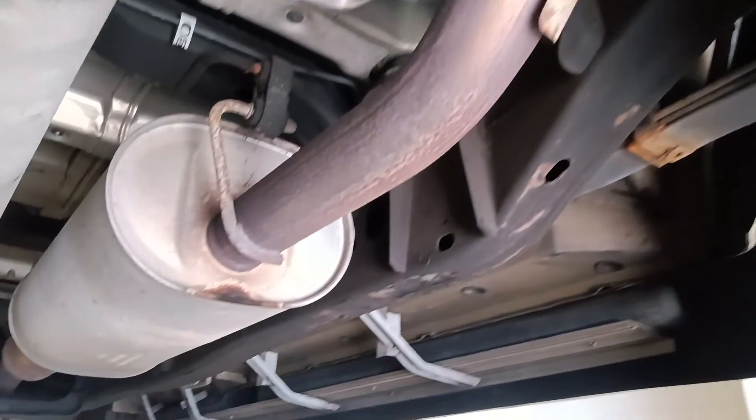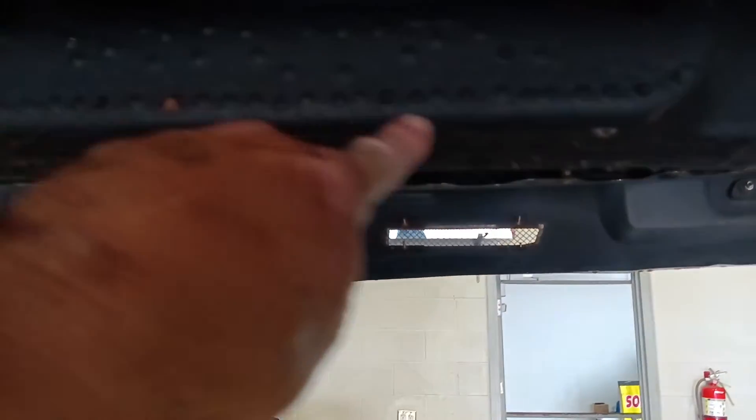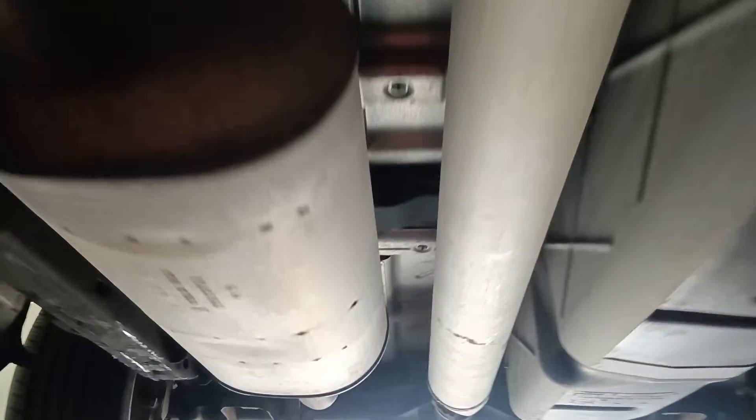Up underneath and it's clean. You can see the undercoating dripping off the back of the K-member there. Zero, zero rust on this van — all over.